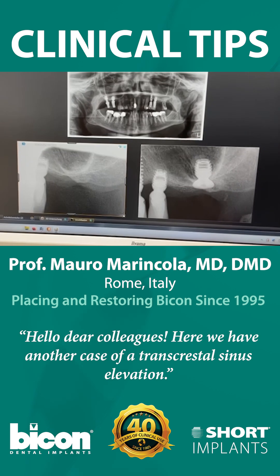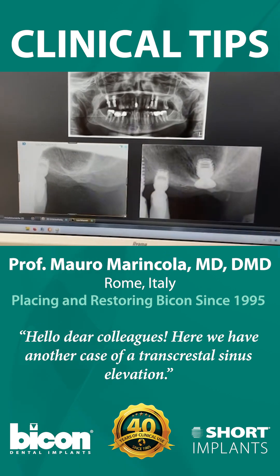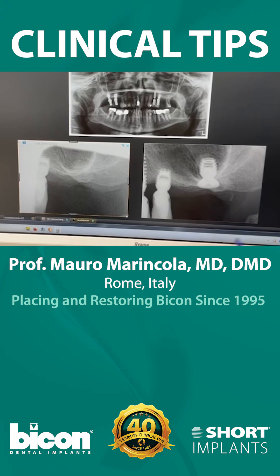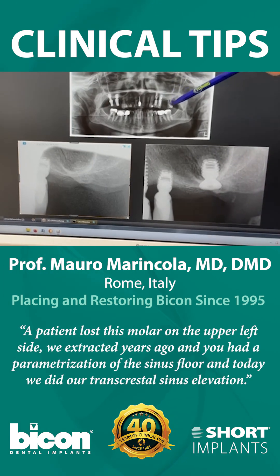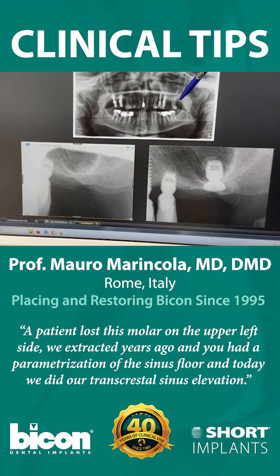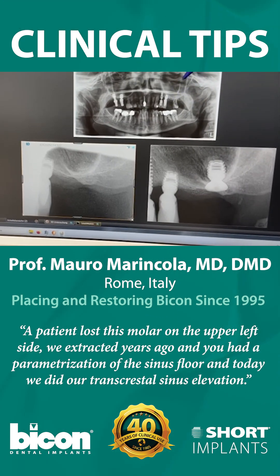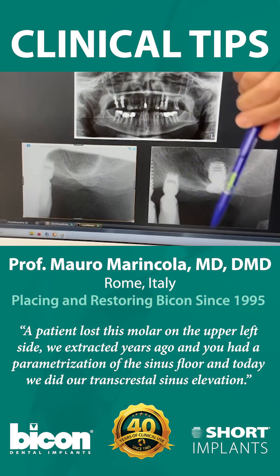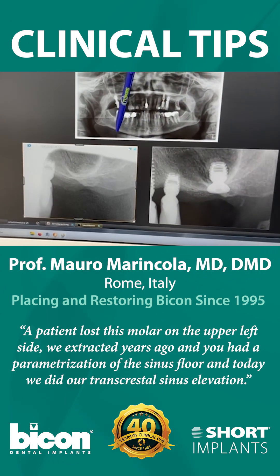Hello dear colleagues. Here we have another case of a transcrestal sinus elevation. A young patient lost his molar on the upper left side, which we extracted years ago, and had an augmentation of the sinus floor. Today we did our transcrestal sinus elevation.